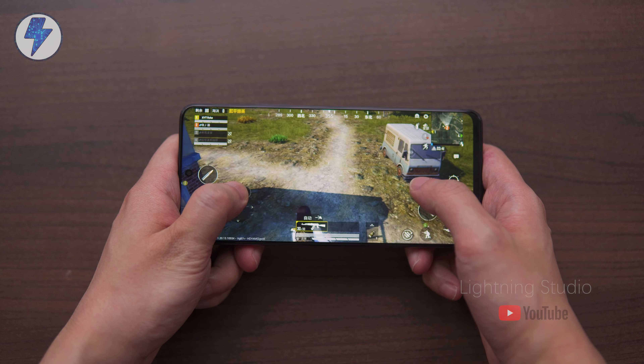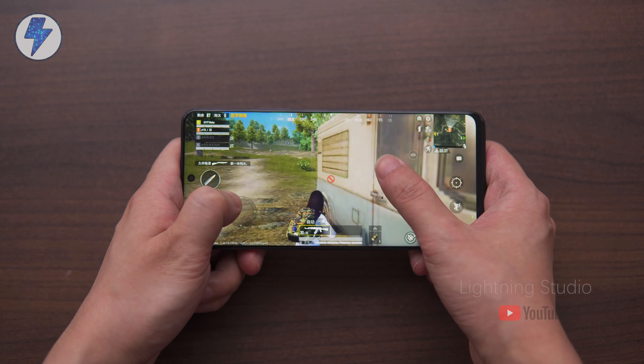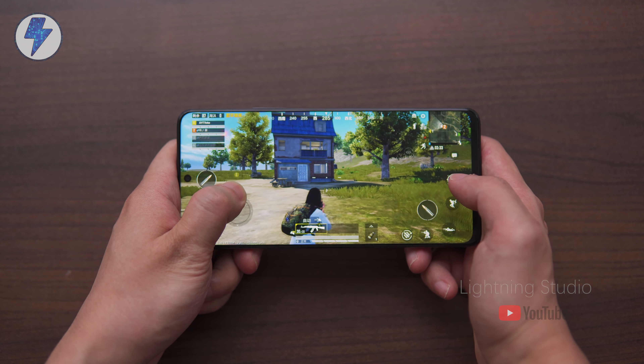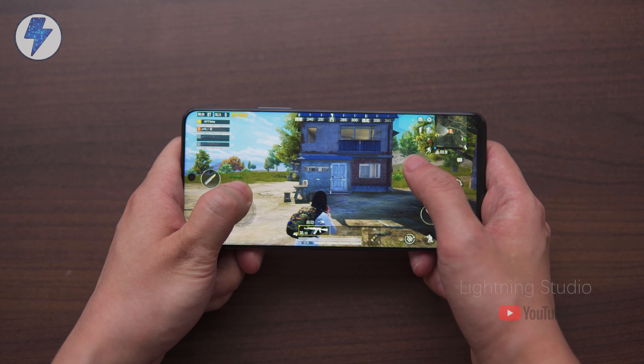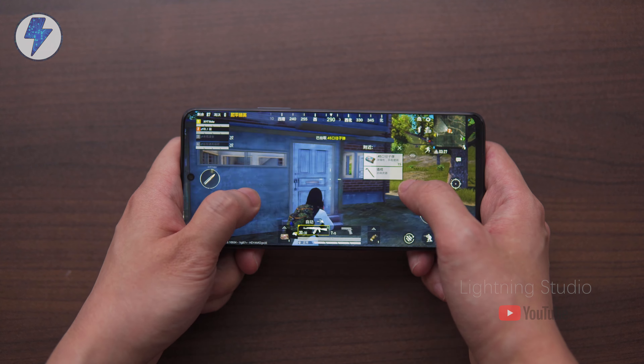I tried playing games on it for about 30 minutes and there was still some heat generated, but the body temperature was lower than other Snapdragon 888 phones — though this may also be related to the cooler temperatures in the fall. We'll do some more rigorous testing later.